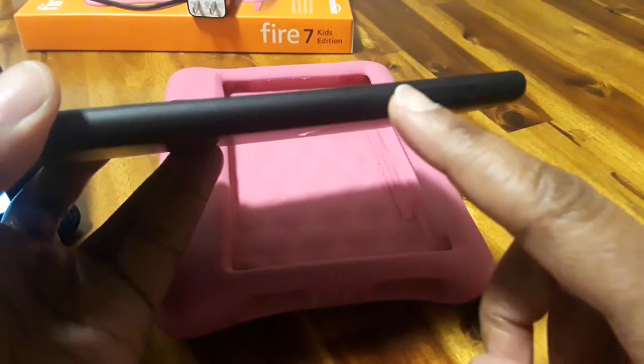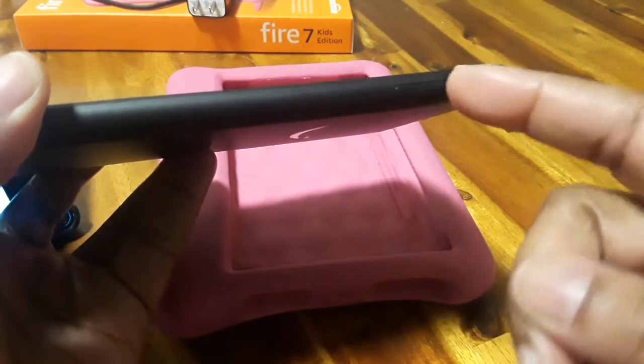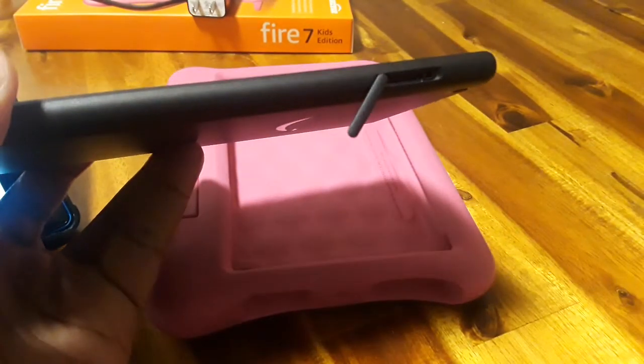Once the tablet is out, you want to look for this card slot right here, and what you want to do is just take your fingernail and slide it under there a little bit just to move that right out of the way.